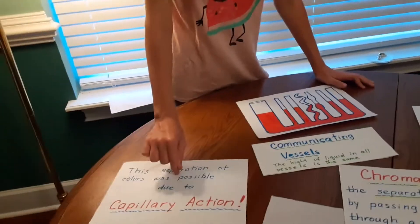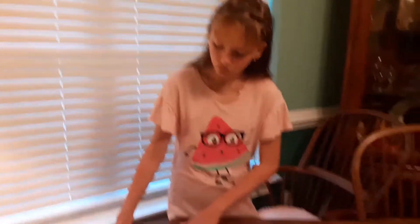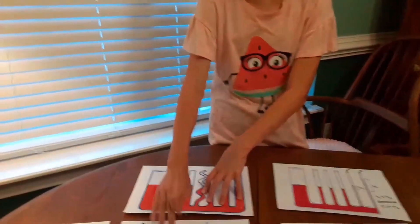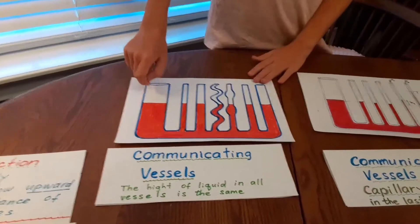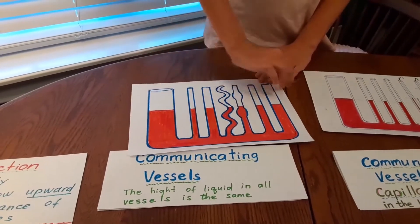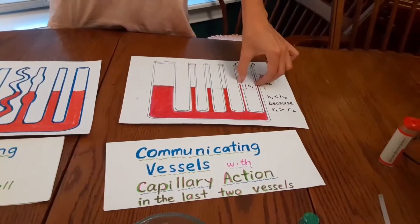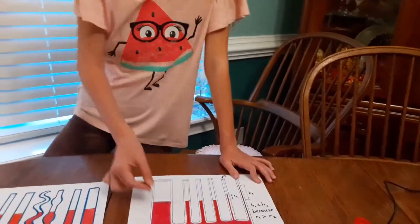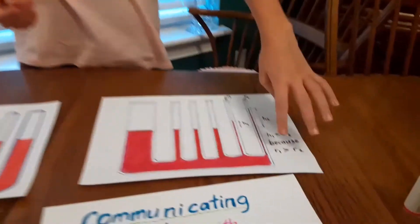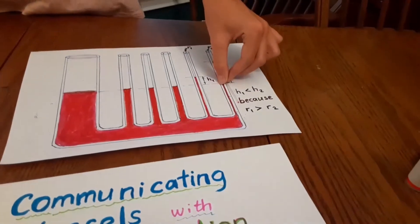That all deals with capillary action. I'll explain capillary action to you. As you can see, we have communicating vessels, and if you put liquid in one of them they'll all balance out and have the same level. With capillary action, the two skinniest vessels — if you pour liquid in — it will rise and be the highest. It overcomes gravity, and that's called capillary action.